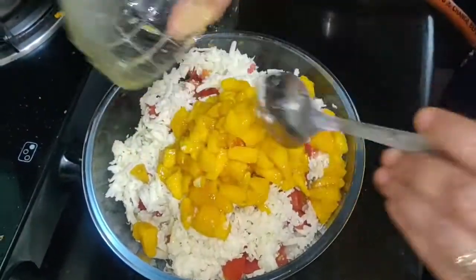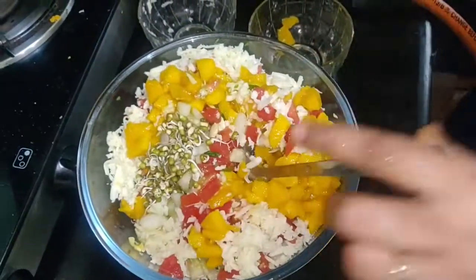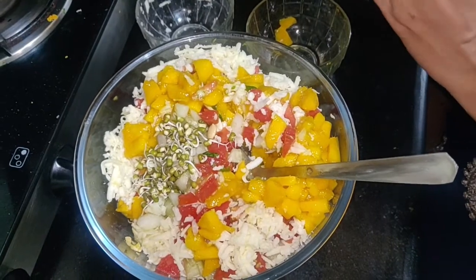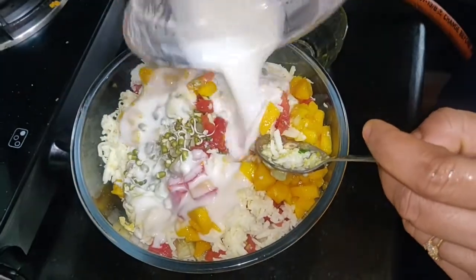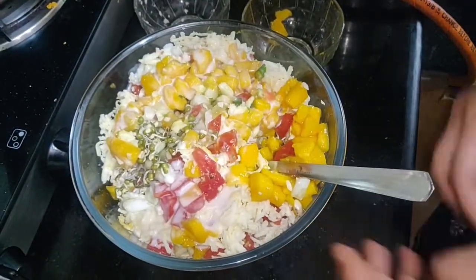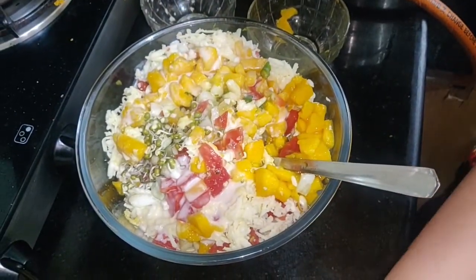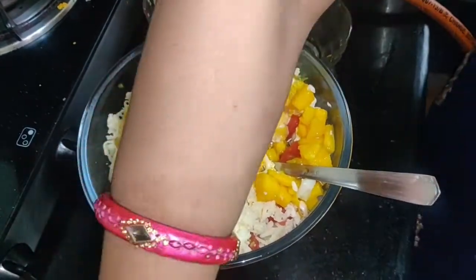I have added hung curd, some sugar (chini), and we will also add some coriander leaves.